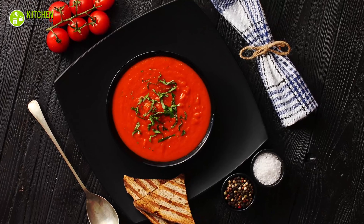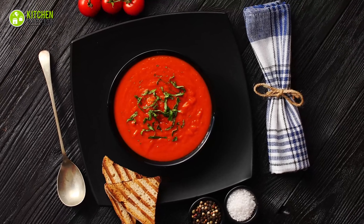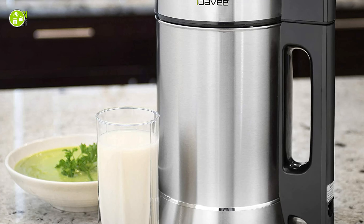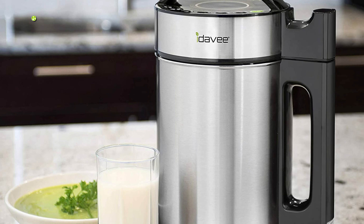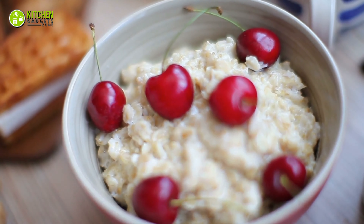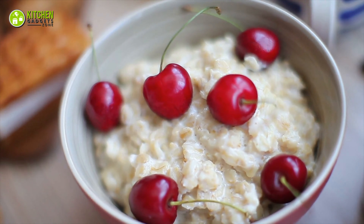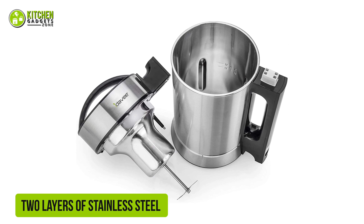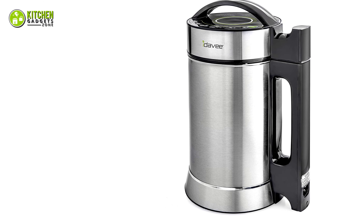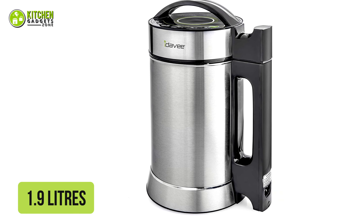Nothing feels as cozy as tasting a spoonful of creamy tomato soup on a winter night. To make it at home, you'll need a versatile helper. Say hello to the soup maker from Idavi, which makes your soup, porridge, and more by keeping versatility in mind. It's constructed of two layers of stainless steel, which allows you to use it for making extra hot soups without worrying about chipping its interior. It has a capacity of 1.9 liters.